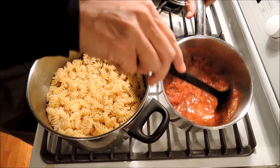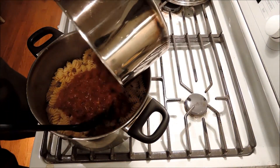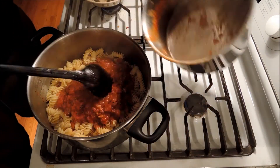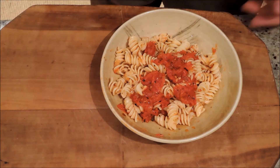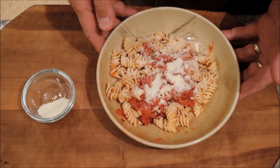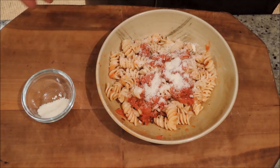Our sauce has been simmering away for about 45 minutes. Now we just add it back to the pasta and heat it through and we can serve it up. As always, we finish off our pasta with a little extra Parmesan. That's it — pasta with homemade marinara sauce. Enjoy!